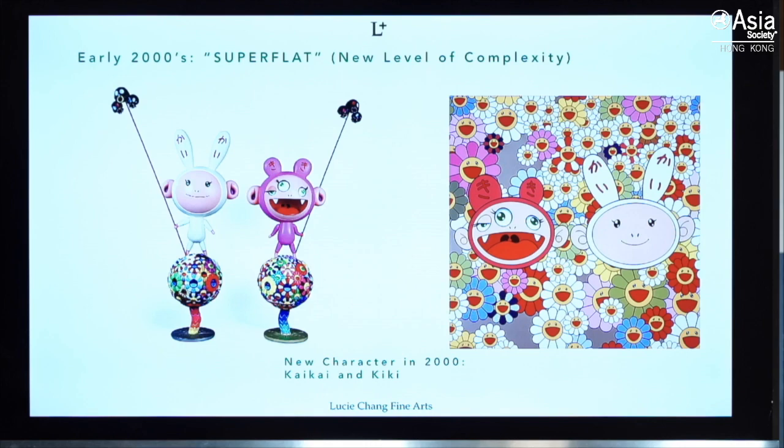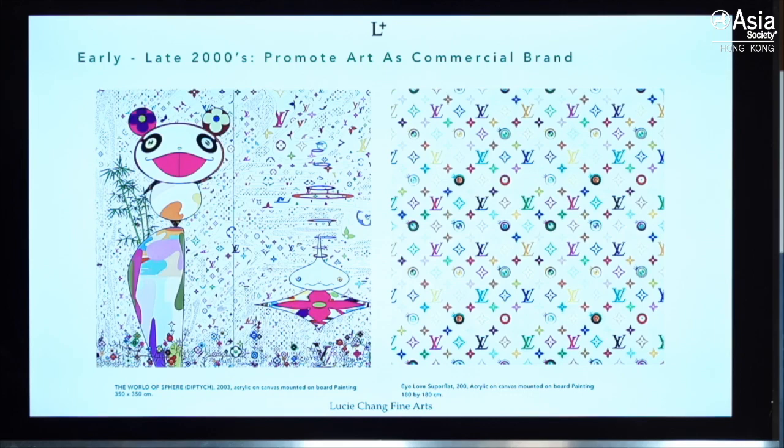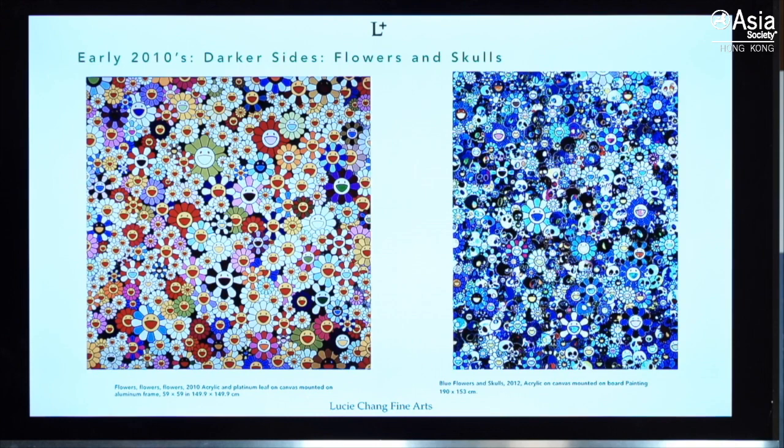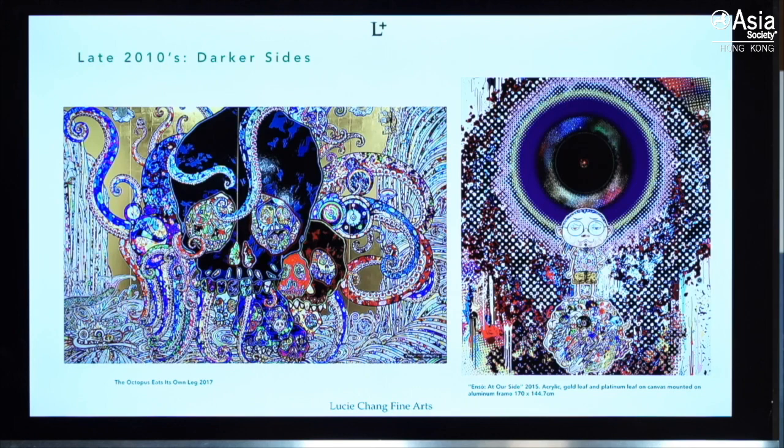Here are some examples of his early works — that's Kaikai and Kiki, the two iconic characters. His works then became more complicated in form and context. In the late 2000s, there was a breakthrough when Louis Vuitton approached Murakami to start a collaboration. They created some art pieces and at that time Murakami became a superstar, followed by exhibitions and shows across the world.